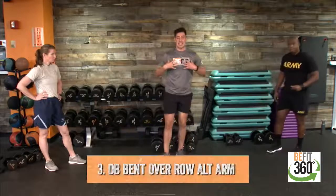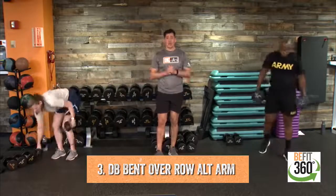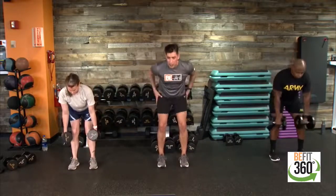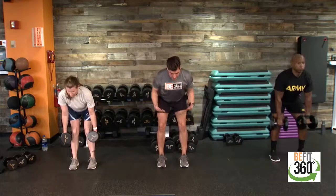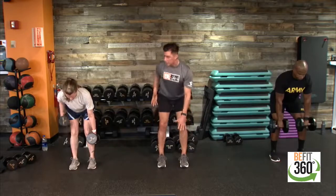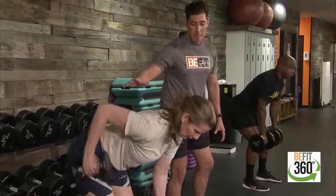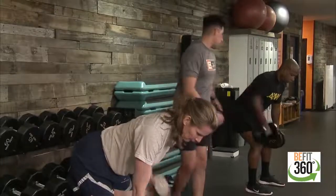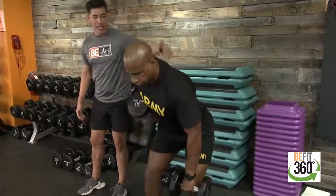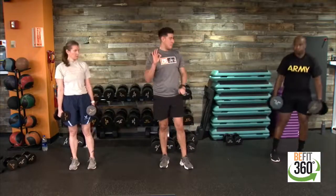Movement number three: we're moving into a hinge position for a dumbbell row with an alternating arm pull. Hinge at the hips — push those hips back as if pushing a car door. Back is nice and flat, chest up, shoulders rolled back, weights close to the body right by the knee. From here we alternate arms, pulling towards our pocket to really engage our mid to upper back and lats. Nice even control, pushing those hips back with a flat back — head tracking downward for spinal alignment.